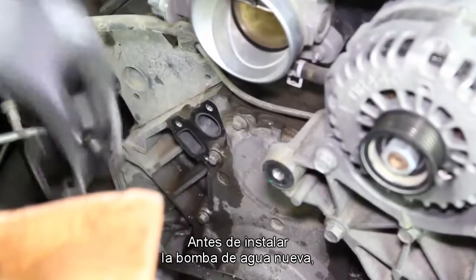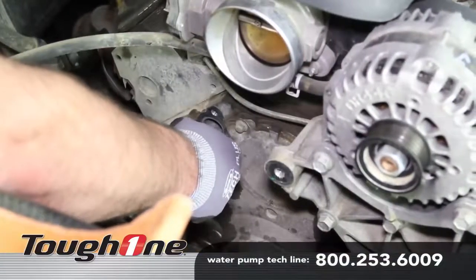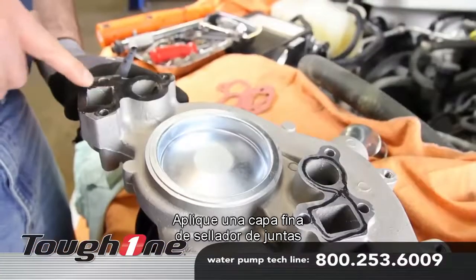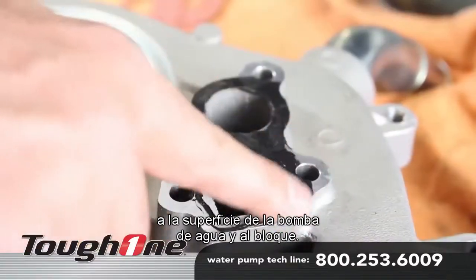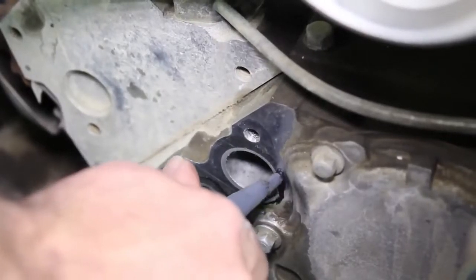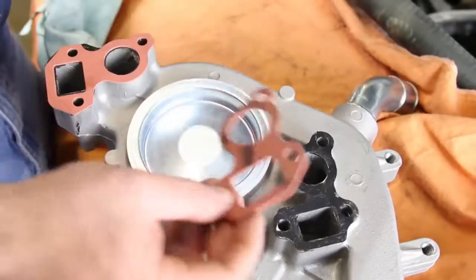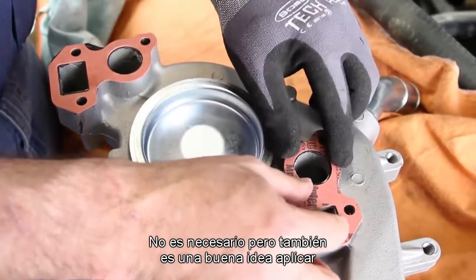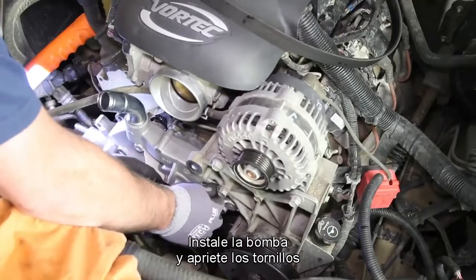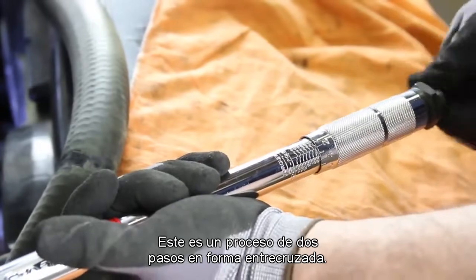Before installing the new water pump, be sure and thoroughly clean the gasket surface. Apply a thin coat of gasket sealer to both the water pump surface and the block. It's not necessary, but it's also a good idea to apply a small amount of anti-seize to the thread area. Install the pump and torque the bolts to manufacturer specification. This is a two-step process using a crisscross pattern.